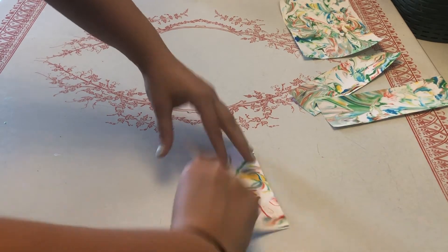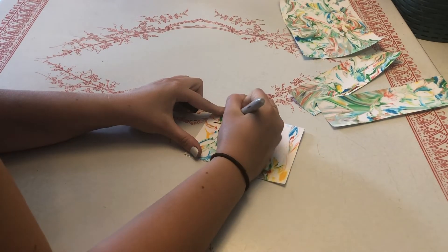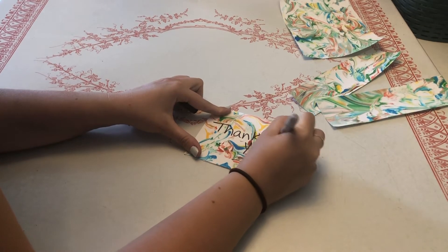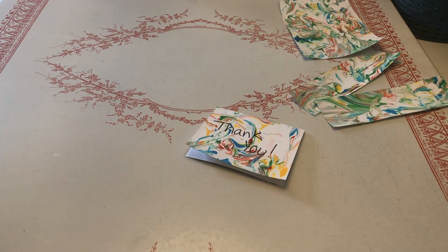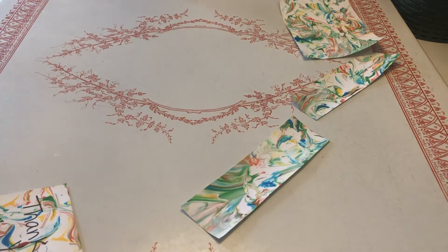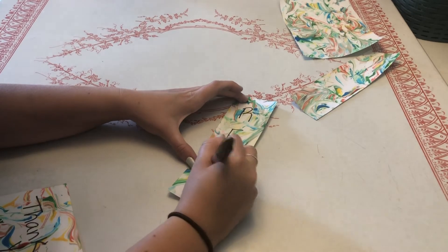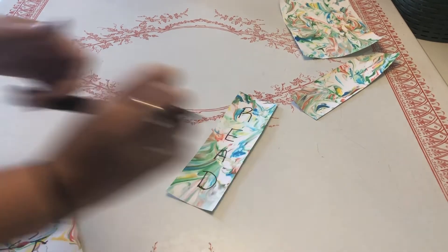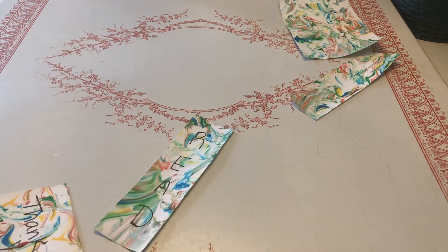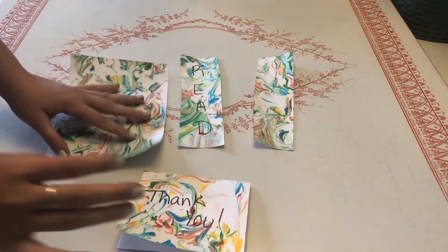There are so many different things you can do with paper, but marbled paper makes it so much more interesting. The first one I did I turned into a thank you card for one of my friends. The second one I did I turned into a bookmark — you can never have too many bookmarks. You could do origami, paper airplanes, cards like I did, or bookmarks too.